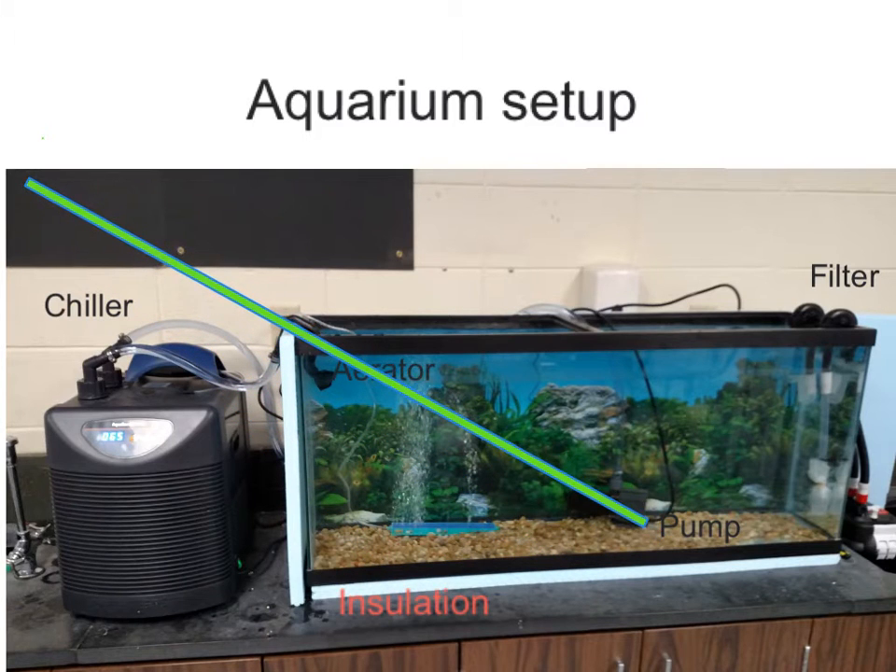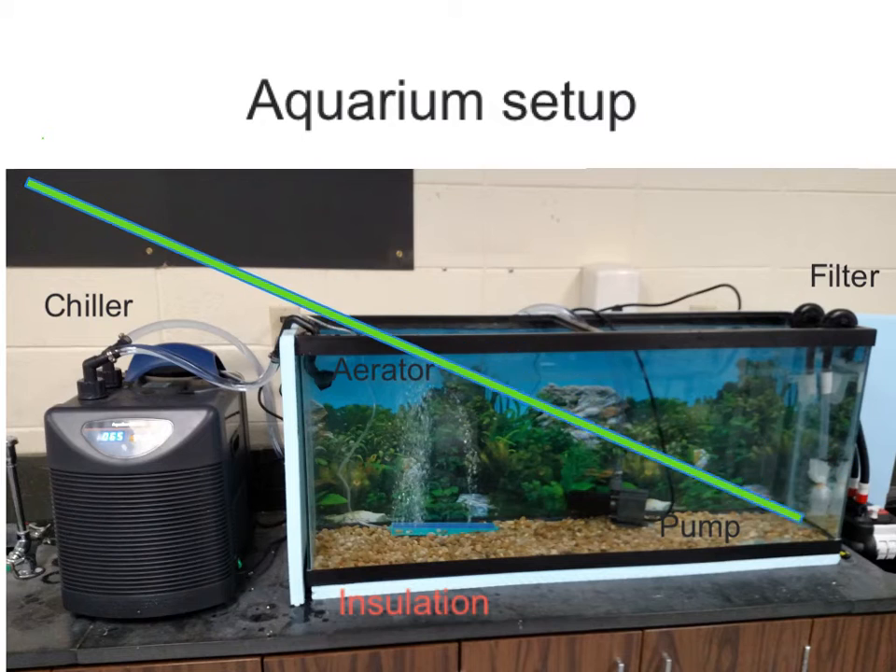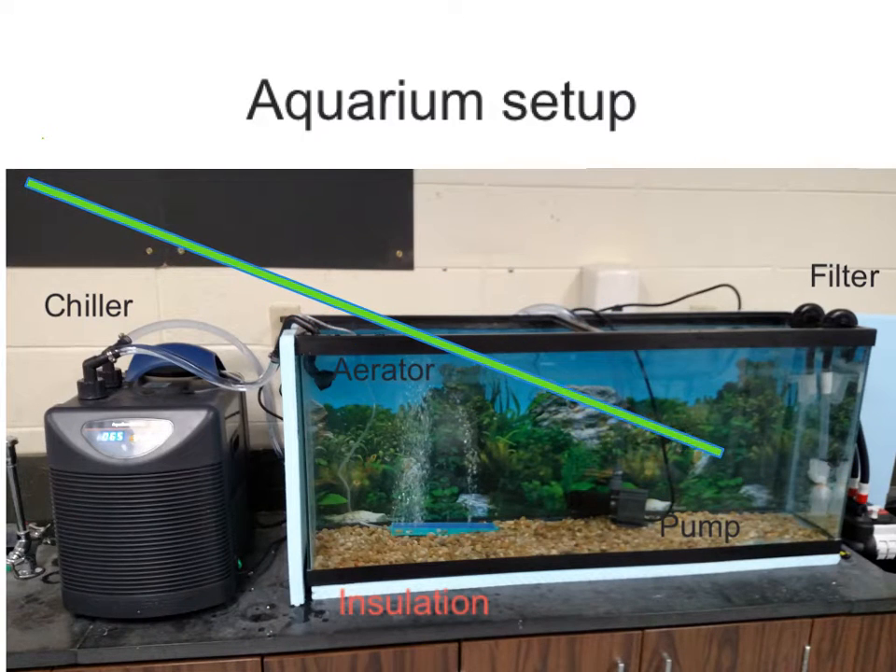Right here is the pump. It basically pumps out the water and the filter filters out any of the bad stuff, and then we put new fresh water in for the fish.